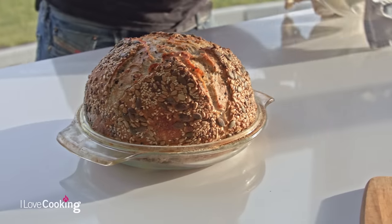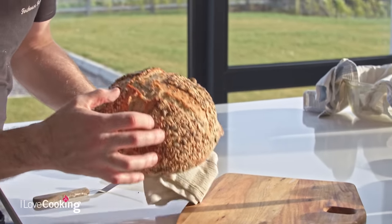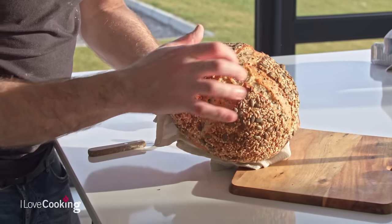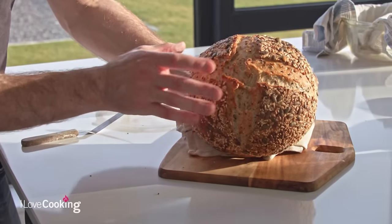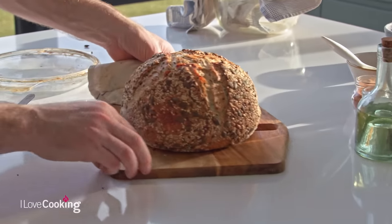Our seeded sourdough has been baking for the last 45 minutes. Beautiful contrast - you can see where it's cracked open, it's got a beautiful crust, coated with seeds. And that's a multi-seeded sourdough with a blend of white and rye.